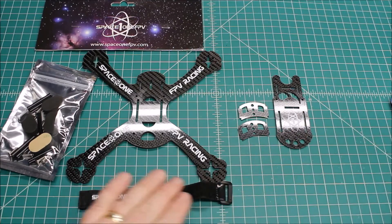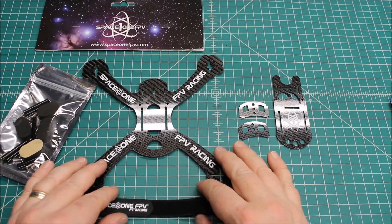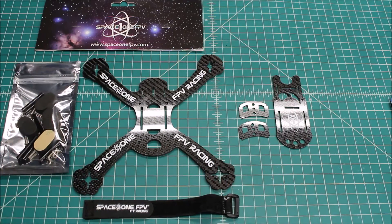Some people talk about unibodies and are afraid they're going to break and then have to replace the whole body. But with this, that's a lot of beef, so this should be a good one.